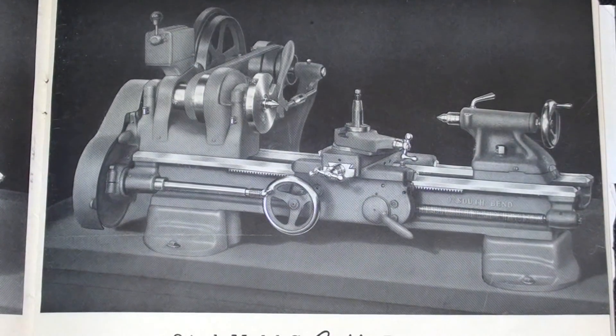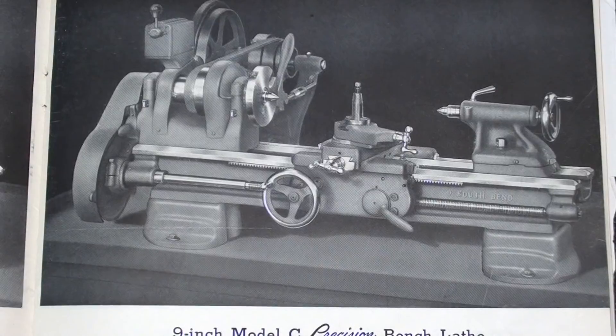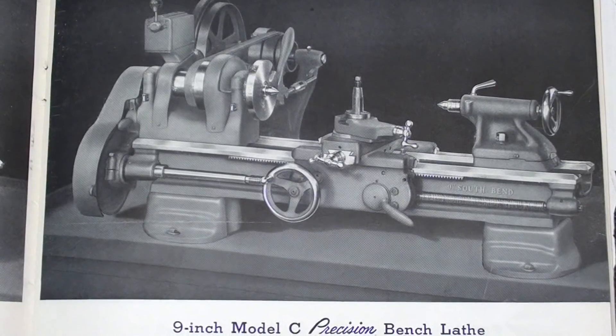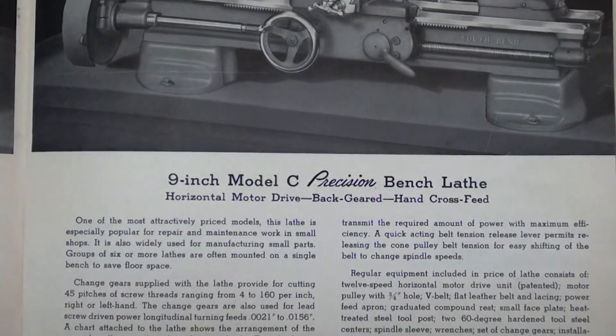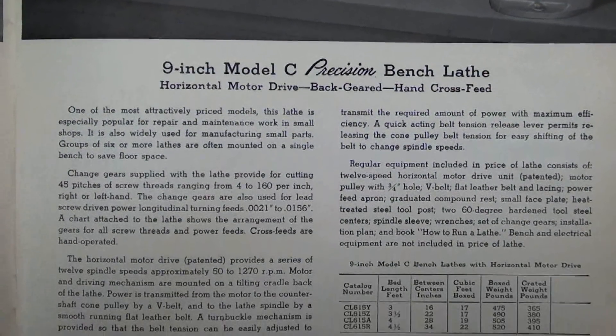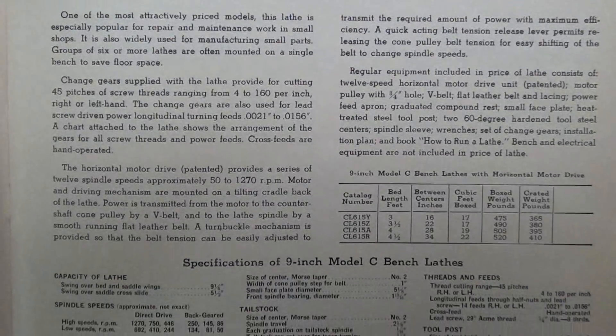This, of course, is the Model C, which I own and have just shown you. Below on the page are all of the specifications. I'm not going to show you all that information on all the different models, but it does go into great detail.